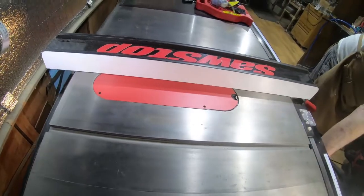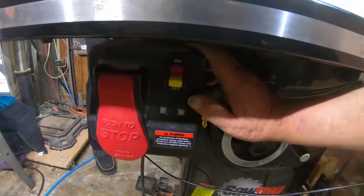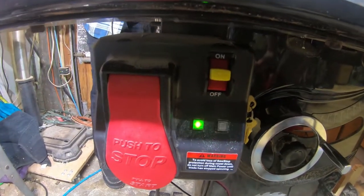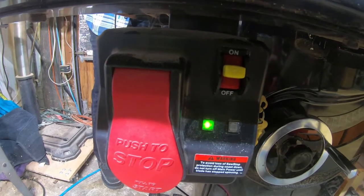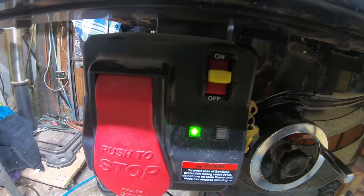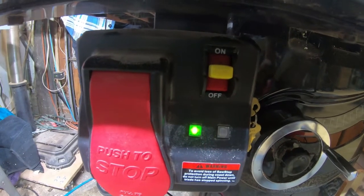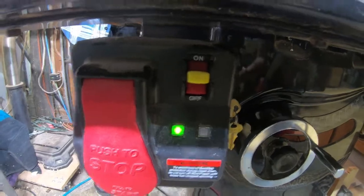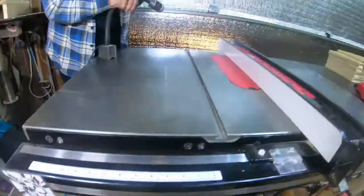The big question is: will it boot? There we go — single green light, solid. Okay.